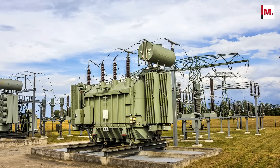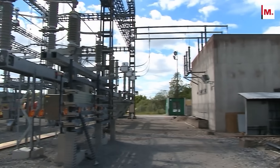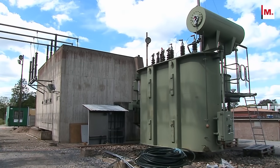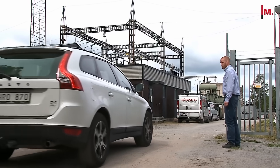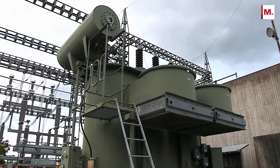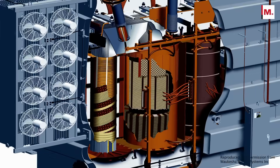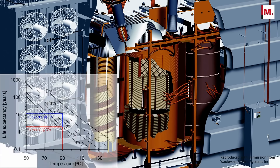Transformers and their bushings are important and expensive assets in electrical power networks and have become among the most mission-critical components in the electrical grid. Knowing the condition of the transformer insulation gives correct input for risk assessments and asset management. High moisture content limits the loading capability, decreases the dielectric strength, and accelerates the aging of the paper insulation, thus reducing transformer life.